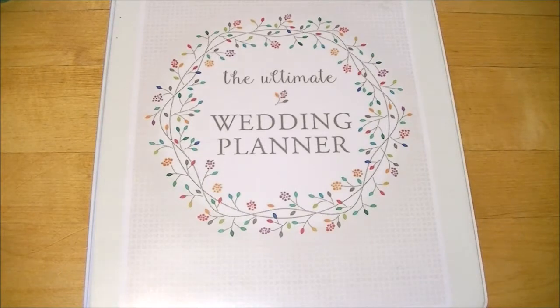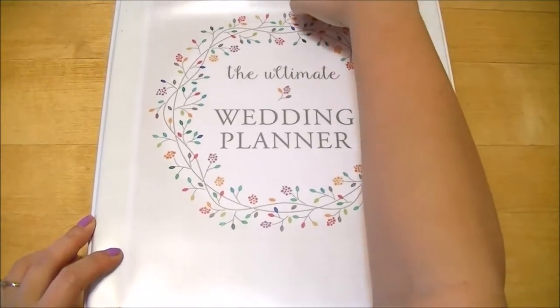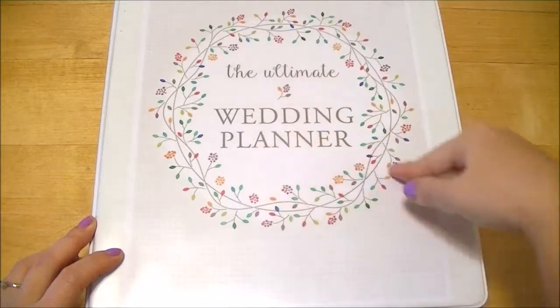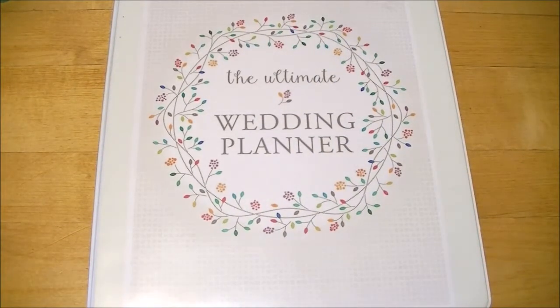I like a binder that has a slip cover, as you can see here, so I can put my cover page in the front. If not, you can put the cover page as the first page inside your binder. Other things you'll need are dividers — I use two sets because I like my categories very specific so I can find things easier.